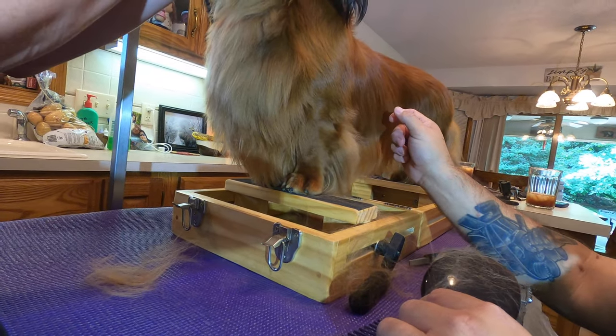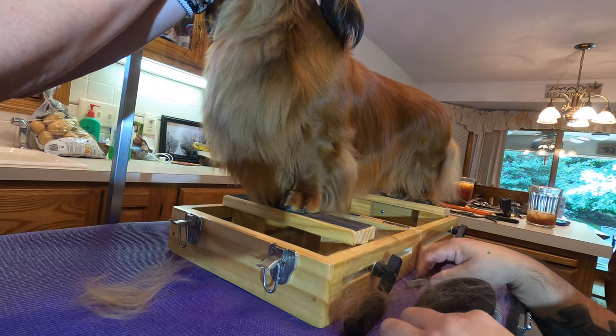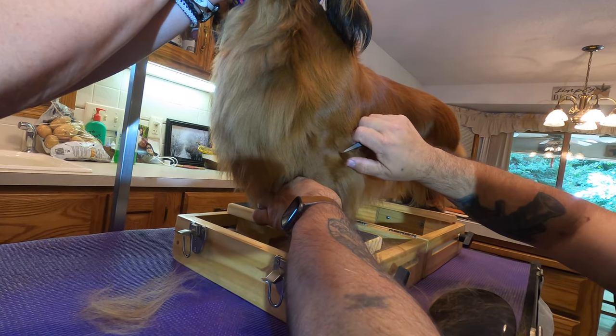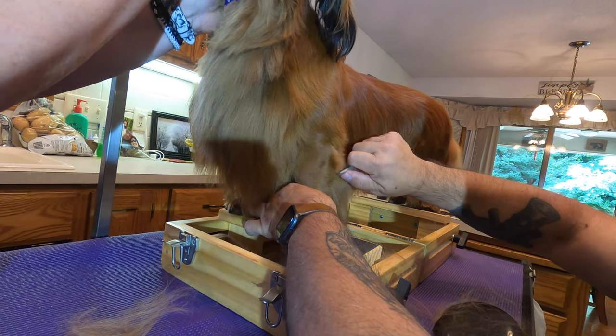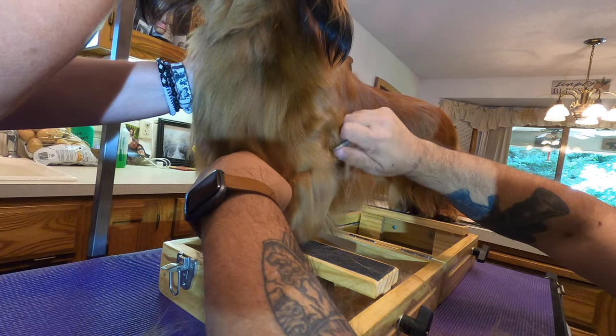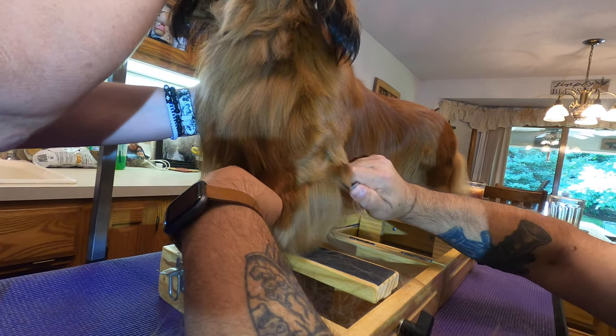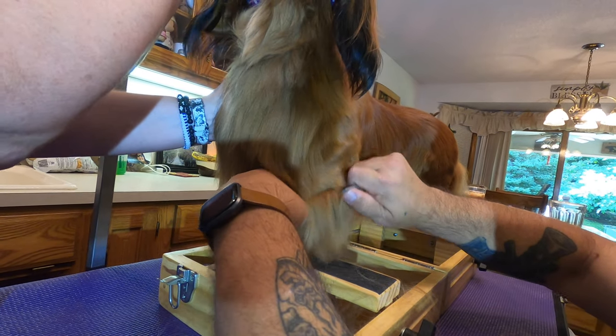You don't want to try to do it in one shot, because if you do, it's all going to grow back at the same time. So we're going to do a little bit at a time, and that's going to come in with some new hair. When that new hair comes in, it's actually going to hold these furnishings back.